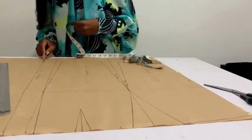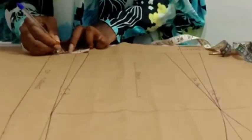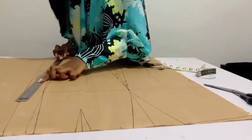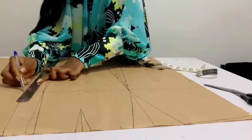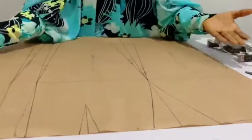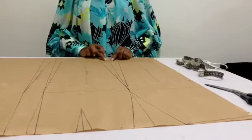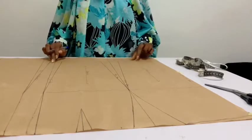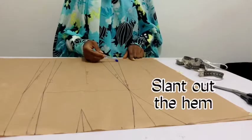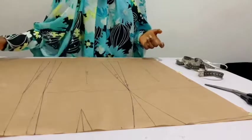I'm also moving the zipper allowance in by one inch. And here we have it — this is our pencil skirt. We're shaping it in now. The adjustment is mainly done on the hemline, but take note: when cutting this on your fabric, we have to slant out our hem allowance. I hope that makes sense — look at what I'm showing you.